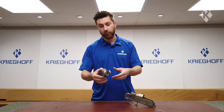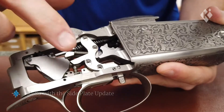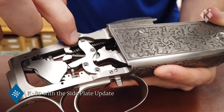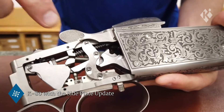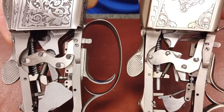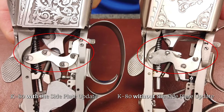Now I'll show you this K80 Action which has the side plate update where the C-clips are located. The C-clips hold vital cross pins in place in the mechanism. I'll show you the two actions side by side so you can see the difference between with and without the side plate update. As you can see, the side plates are noticeably different and you can tell them apart quite easily.